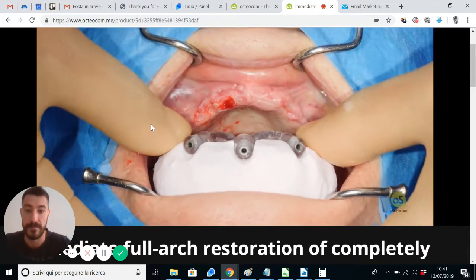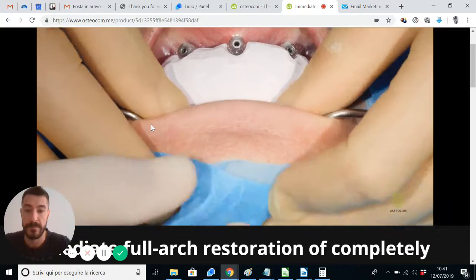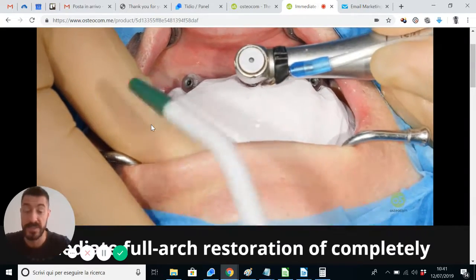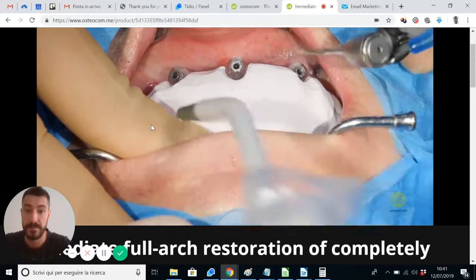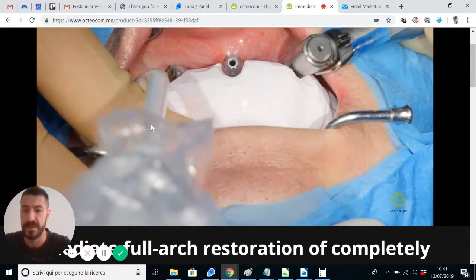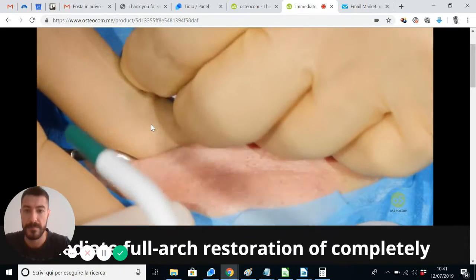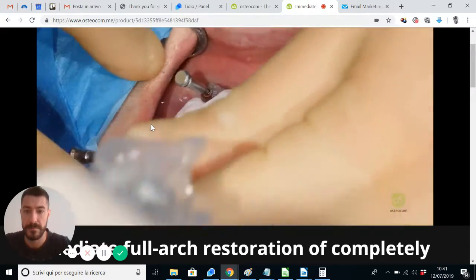We can ask the patient to close the mouth now, and this is the key moment — the positioning of the pins according to what we saw during the pre-surgery evaluation. Very, very firm. The fitting of the guide is incredible. We are using a 1.5 mm drill for the anchor pin. It's mandatory to avoid any movement in this part of the surgery. And this is the fixation of the buckle pins.